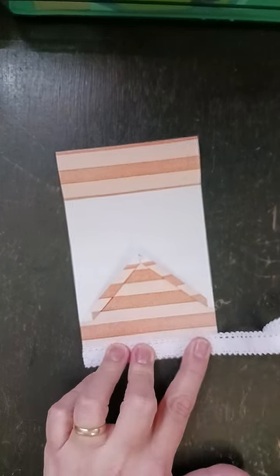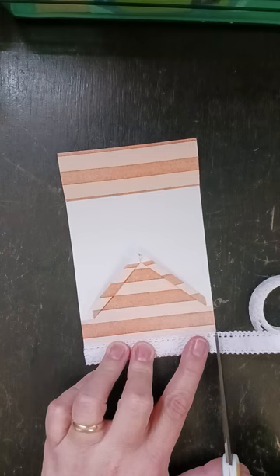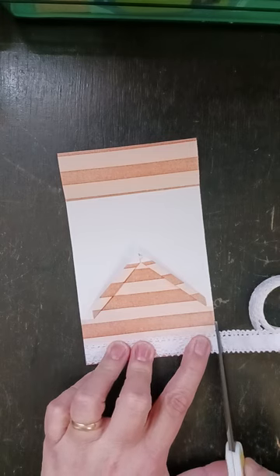You can use lace, you can use washi, you can use nothing if you don't want anything there.